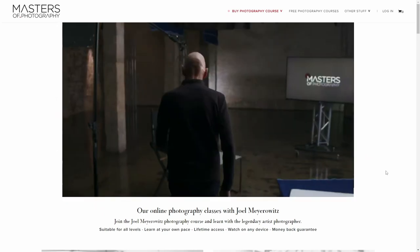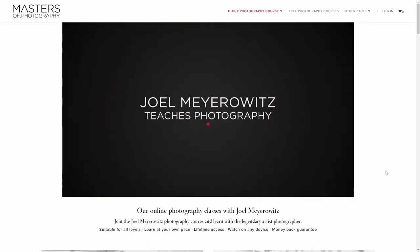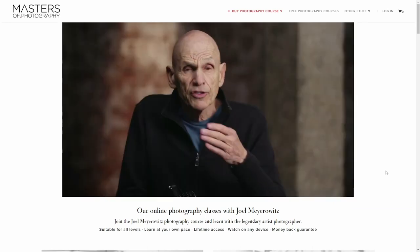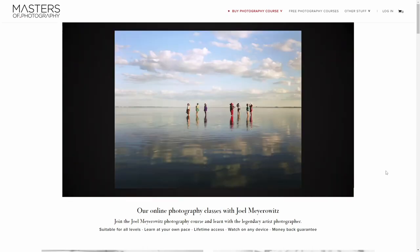Just be careful — there are a lot of online courses on the internet, so make sure it was recorded by a famous photographer with a long career in the business, like Joel Meyerowitz and his online course at Masters of Photography.